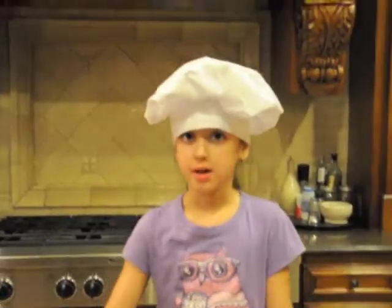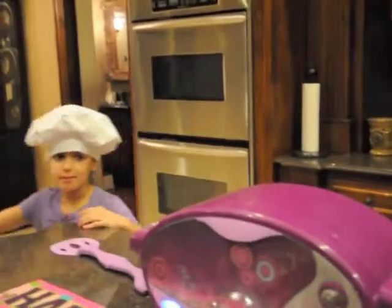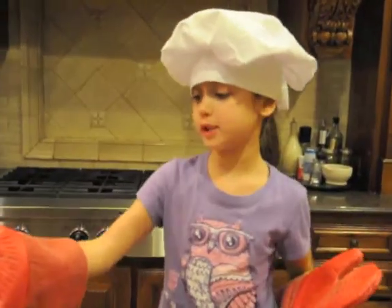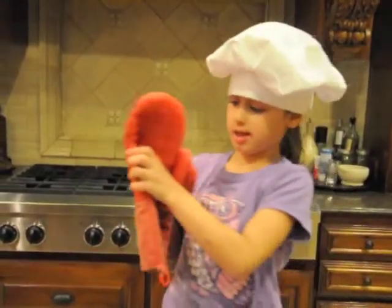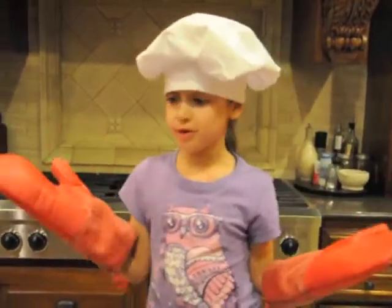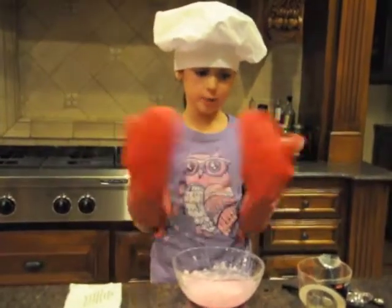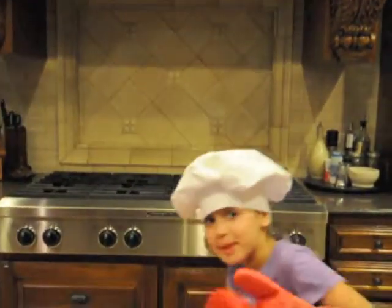Oh, they're done! Our timer went off. Make sure you have the gloves because they're very hot. But let it sit in the cooling tray for 5 minutes, right? So get your gloves on, just see if they're hot. You don't know if they're not hot, so let it sit in there for 5 minutes. Then we're gonna pull it out and put the icing on.